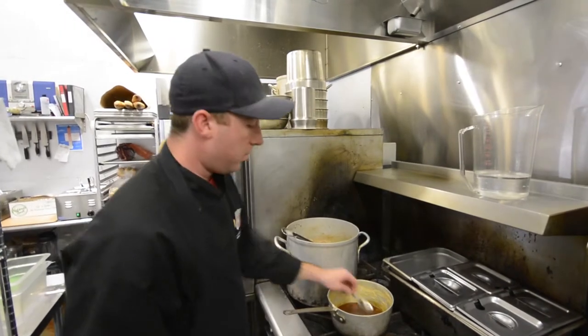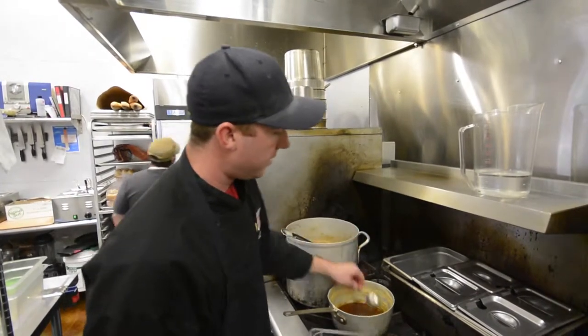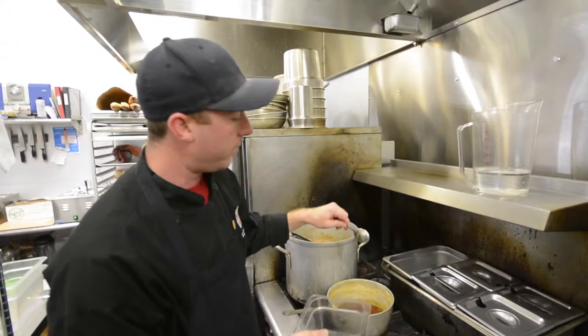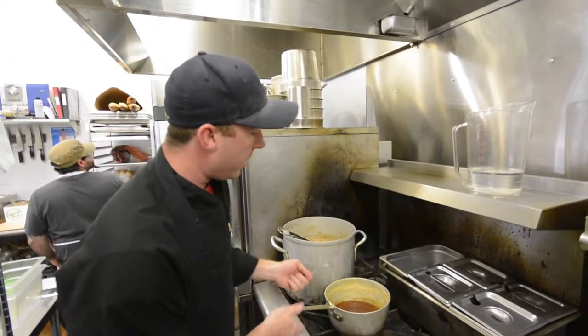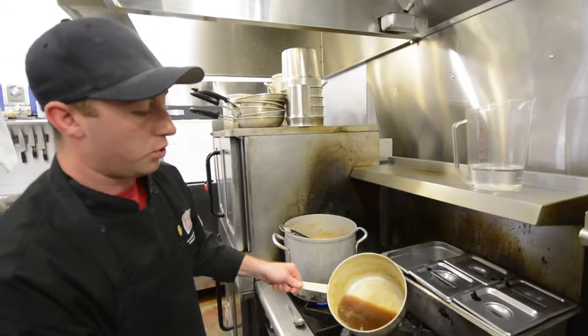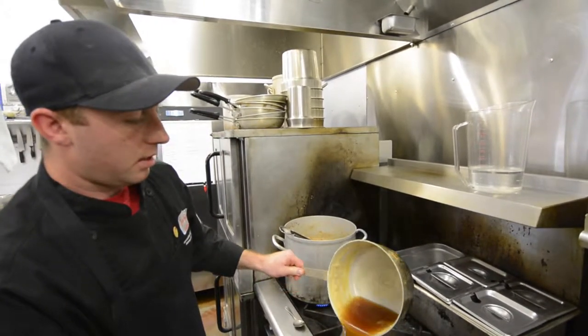After it's all clarified, we're going to take a spoon just to test it. We want to coat the back of the spoon — you're going to see it gel up right on there. If you're not going to can it right away, I'd recommend just pouring it into a container.